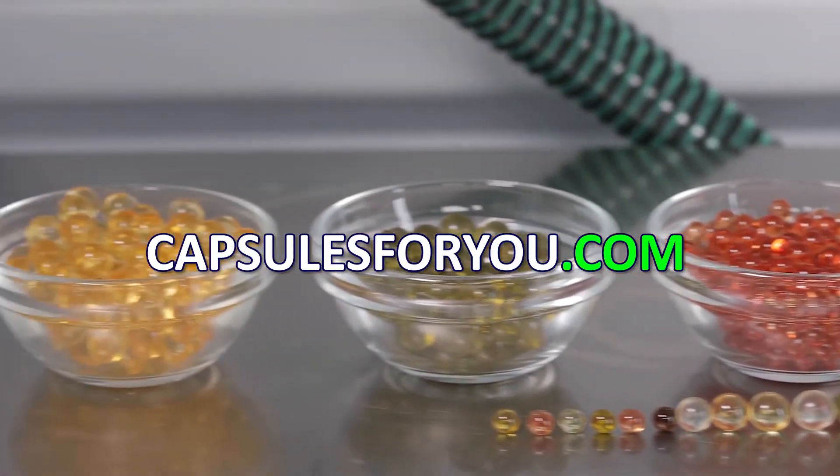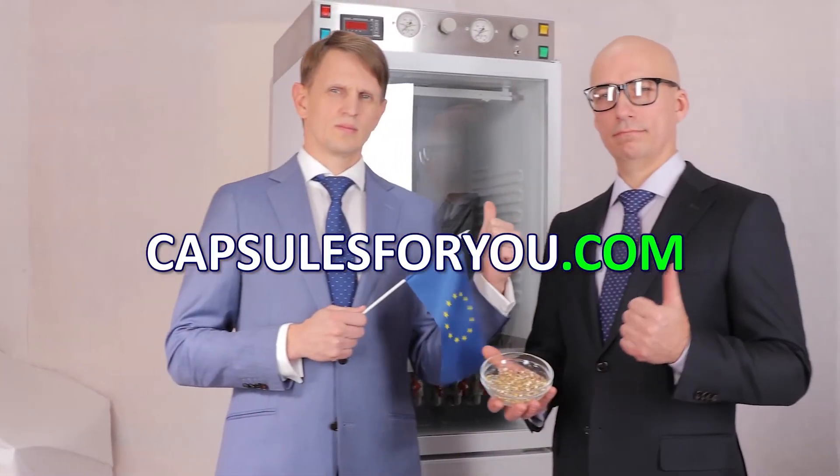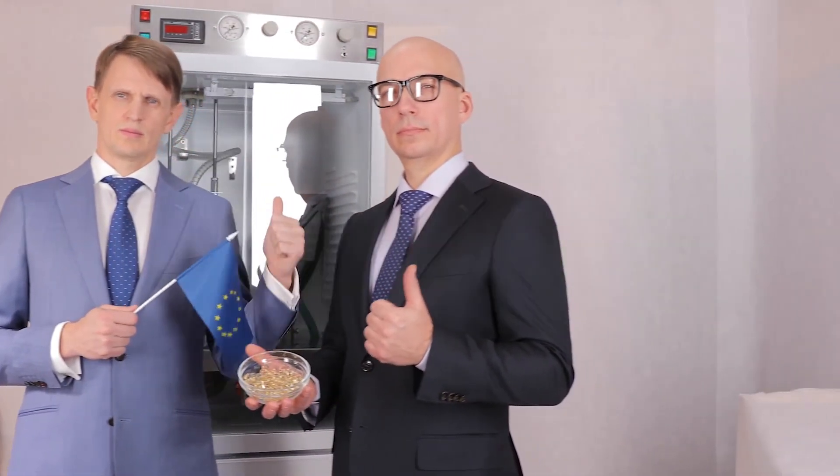We send equipment and delegate our specialists to customers all over the world.